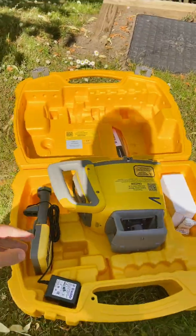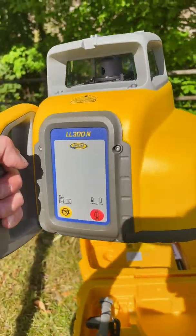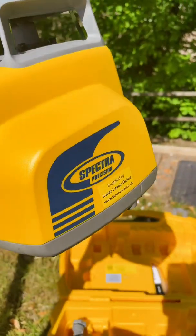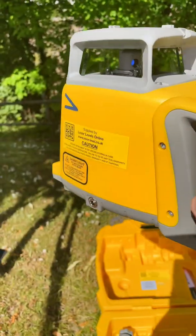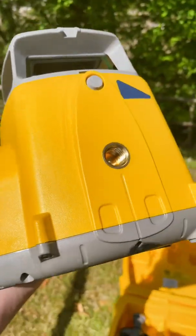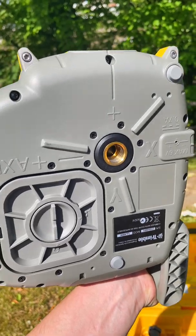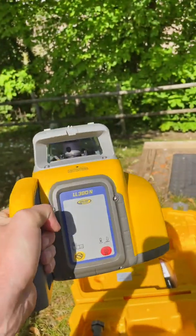It has a range of 500 meters diameter and an accuracy of 2.2 millimeters at 30 meters, a 1 meter drop test, and an impressive IP rating of IP66. It's fully rechargeable and has a 45-hour run time from a 6 to 8 hour charge.